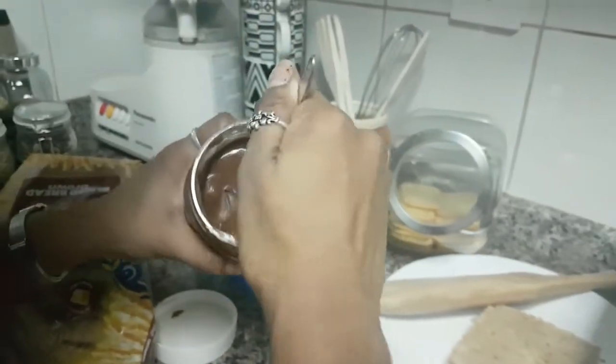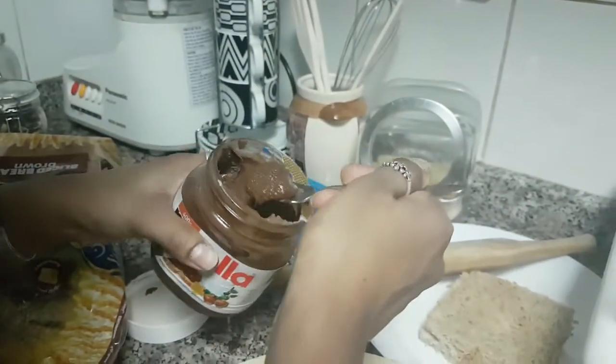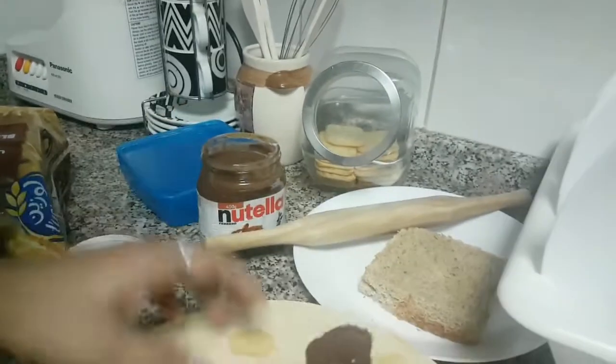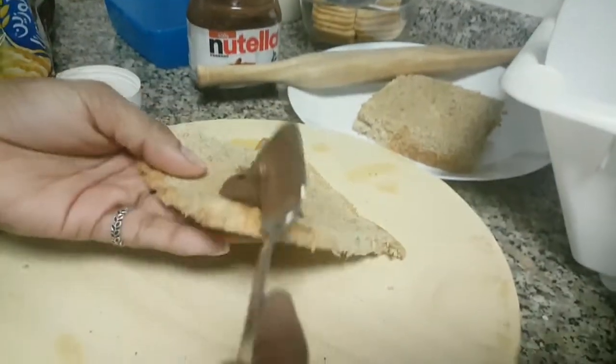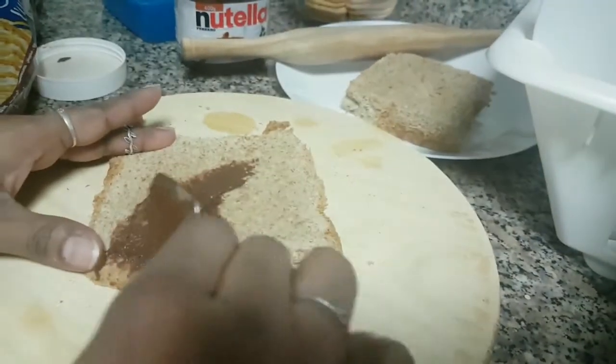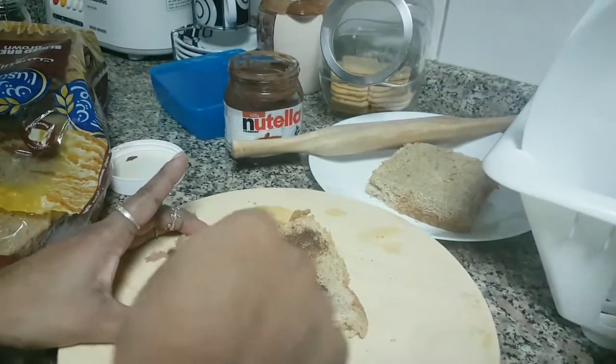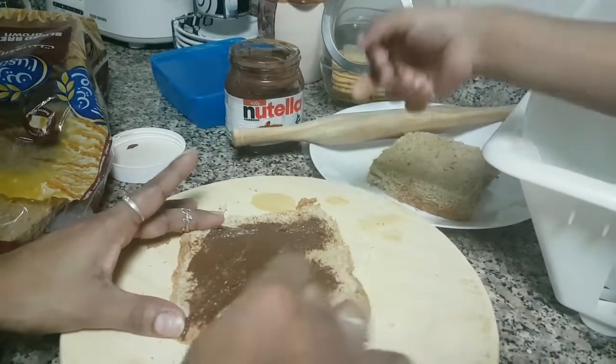Make sure your kids are not allergic to nuts because Nutella contains hazelnut. I'm sure everybody is aware of that. Just paste this Nutella on the bread.